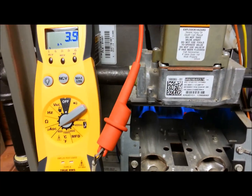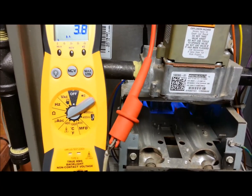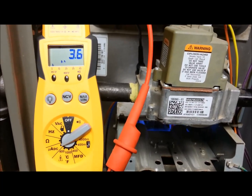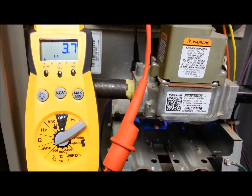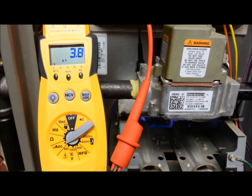Now if the flame sensor is dirty, it will read lower on the microamps. So what you need to do is polish it up with some steel wool, put it back in, and this should get the reading back up high, around 4.